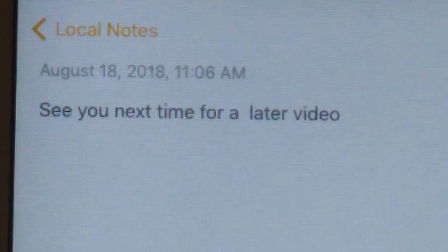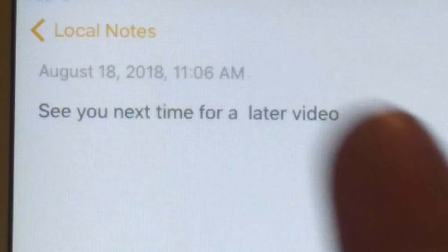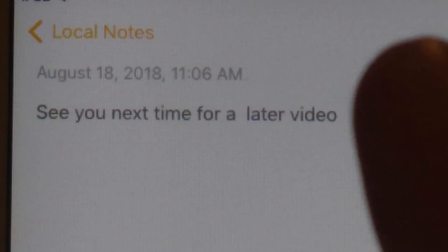See you next time for another video. Okay bye!